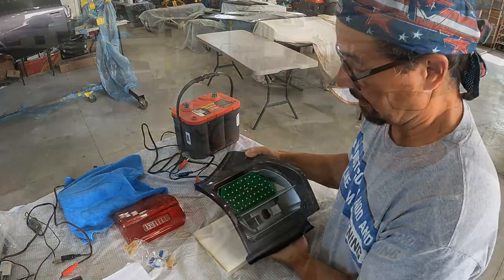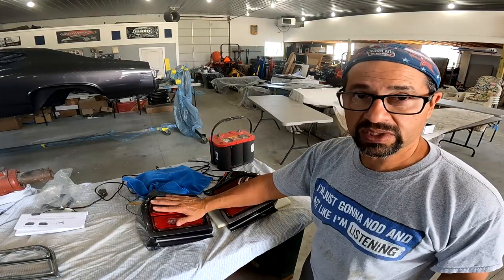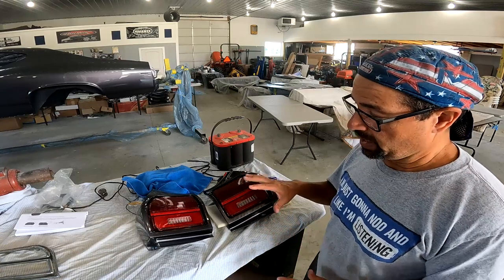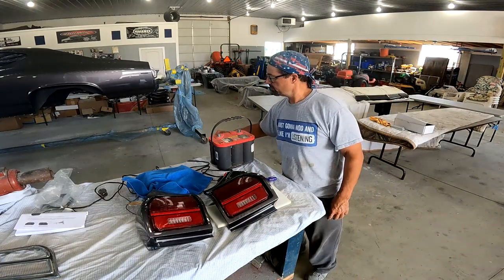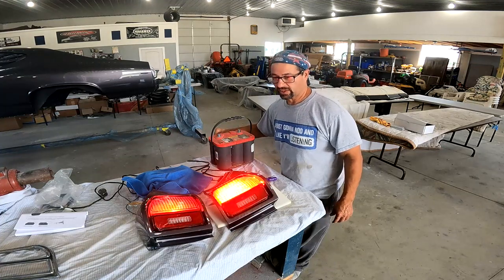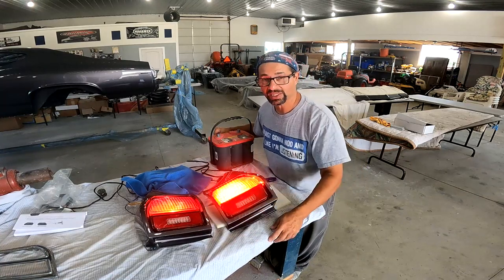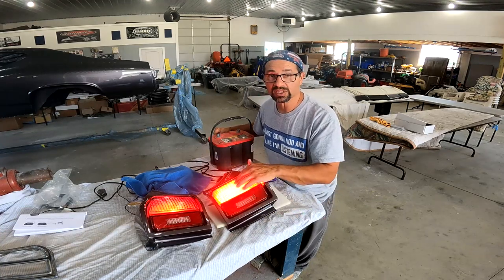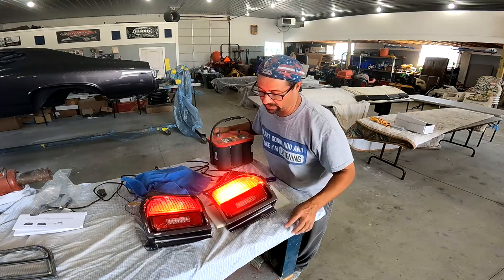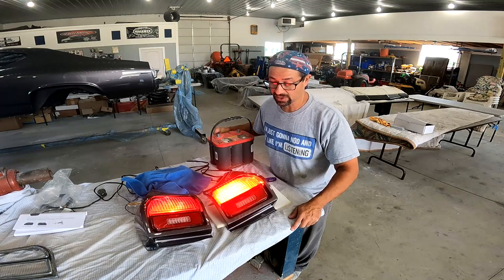Let's perform our test. This is the LED light conversion and this is the old filament-style 1157 bulb. Let's see the difference in brightness and how fast they come on. You can really see the difference — the LED is faster coming on, and for safety that would be the better choice. From this angle it looks a lot brighter and seems to fill in the whole lens, whereas the bulb looks a little dim on the outside. I would definitely do this conversion again, especially on another vehicle, just for safety.